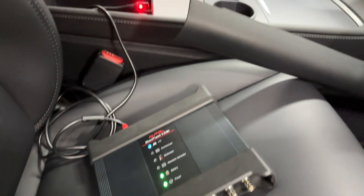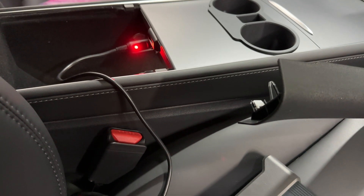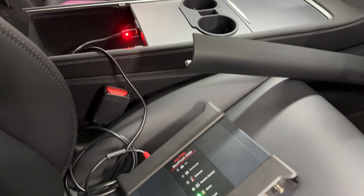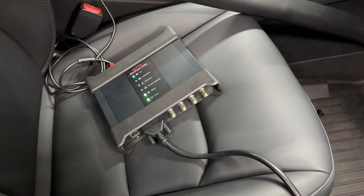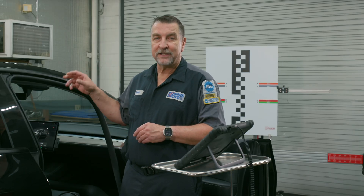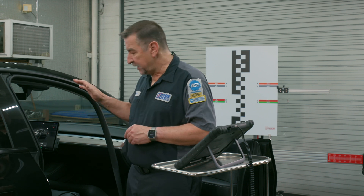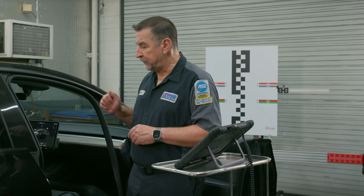The T-CAN-001 plugs into your MaxiFlash VCMI. You need to power up the MaxiFlash VCMI with the power adapter that plugs into the power port on the vehicle. If you try to connect using your AC to DC power adapter, it will not work because the interface needs a ground reference.